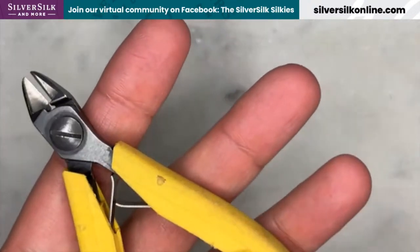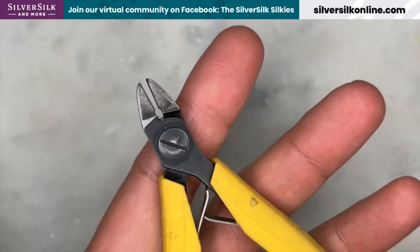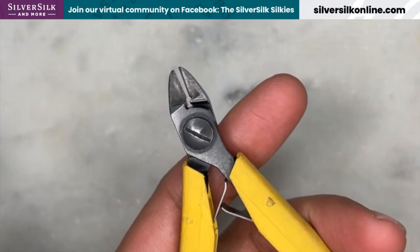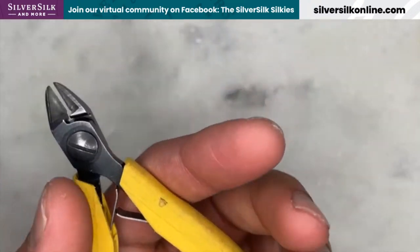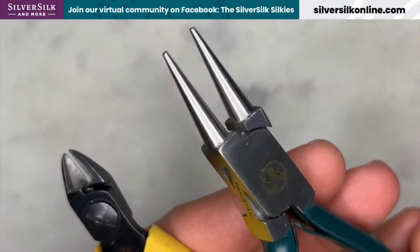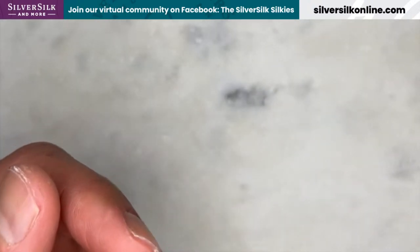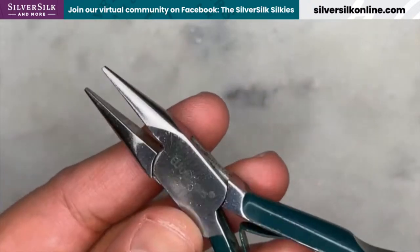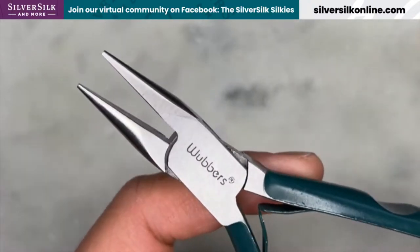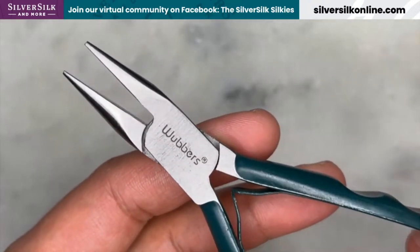First, you'll need a pair of cutters, which look like this. This is for cutting not only the craft wire that we'll be using, but also the Silver Silk pipe chain. You will also need a pair of round nose pliers, which look like this — this will be used for creating our round wire wrap loops. And finally, you will need a pair of chain nose pliers, which look like this. I like to use the company called Wubbers — wubberstools.com is where you can grab these tools.